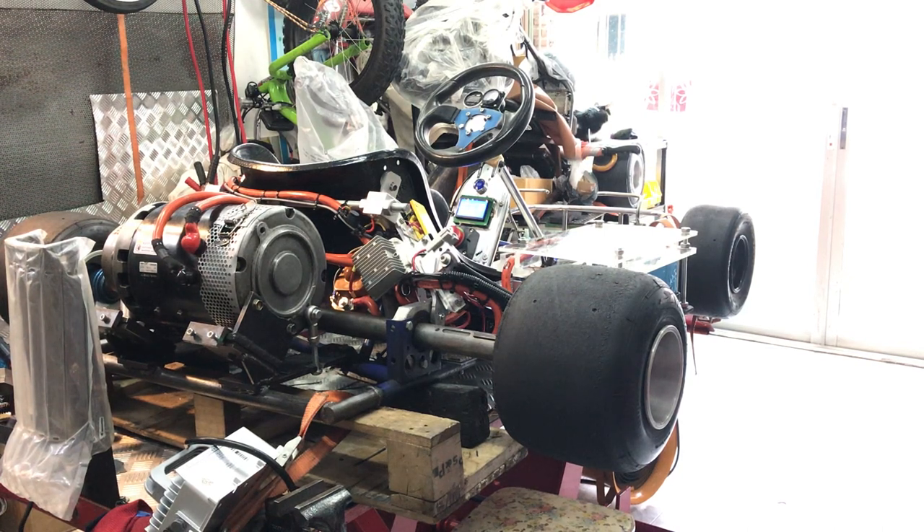Good evening from Thailand. This is my Gokhat 8 kW 48V system, complete with the battery — NMC. Let's check it out and see how it works.